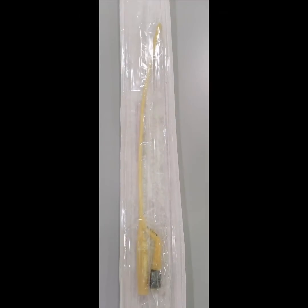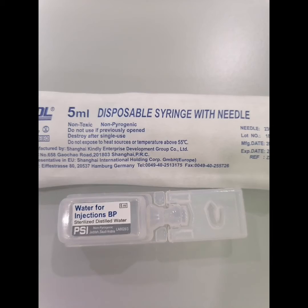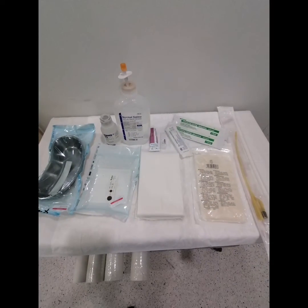Some radiologists prefer to use a urinary catheter. If so, also add a size 10 urinary catheter and 5 ml of distilled water in a 5 ml syringe for the catheter lock.